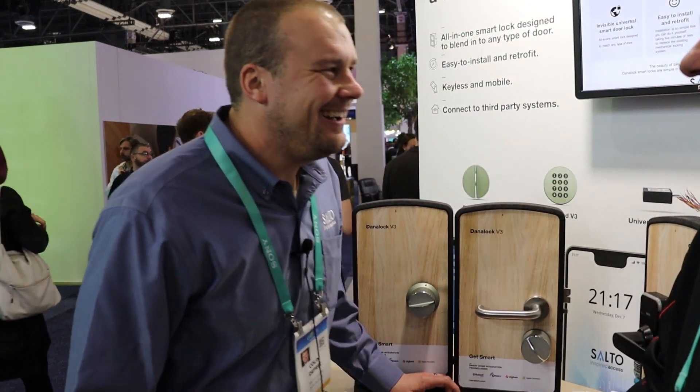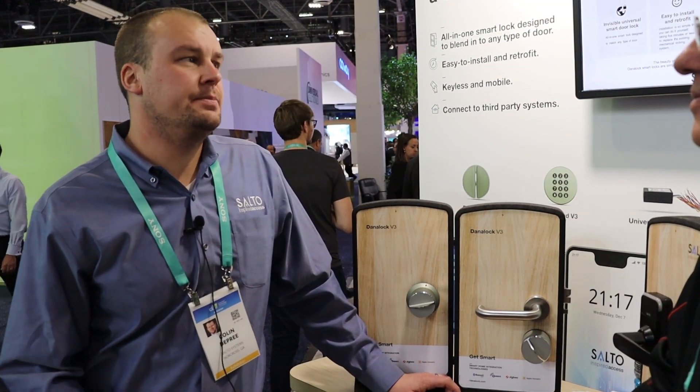This is the DIY channel. Are you guys in the DIY market? We are not in the DIY market. If you want a Dana lock, you'll need to go through an installer partner.